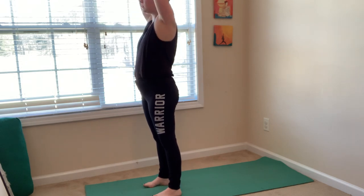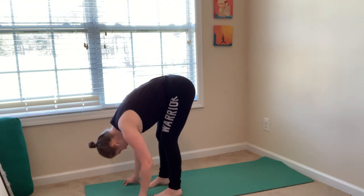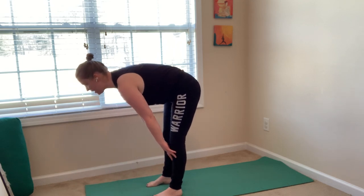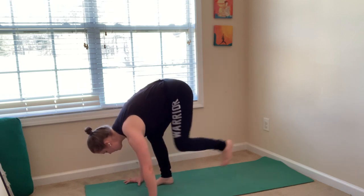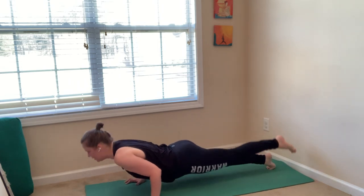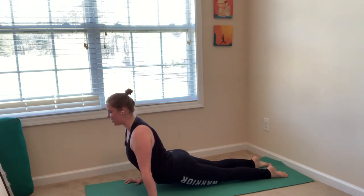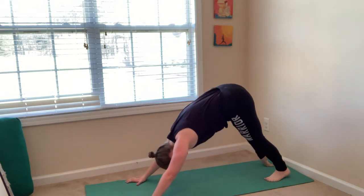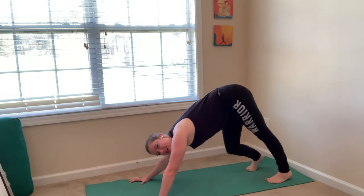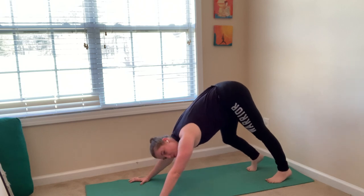Sweep your arms up over your head, palms of your hands face one another. Exhale, forward fold — put a bend in your knees, come all the way down to your mat, relax your head, lift towards your shins. Inhale, halfway lift: hands on your shins, find a flat back. Exhale, chaturanga — plant your hands, step back to a plank, shift forward and lower. Try to hover halfway. Inhale, upward facing dog: point your toes into your mat, lift your thighs, look forward. Exhale, downward facing dog — press up and back. Let's take three breaths here.